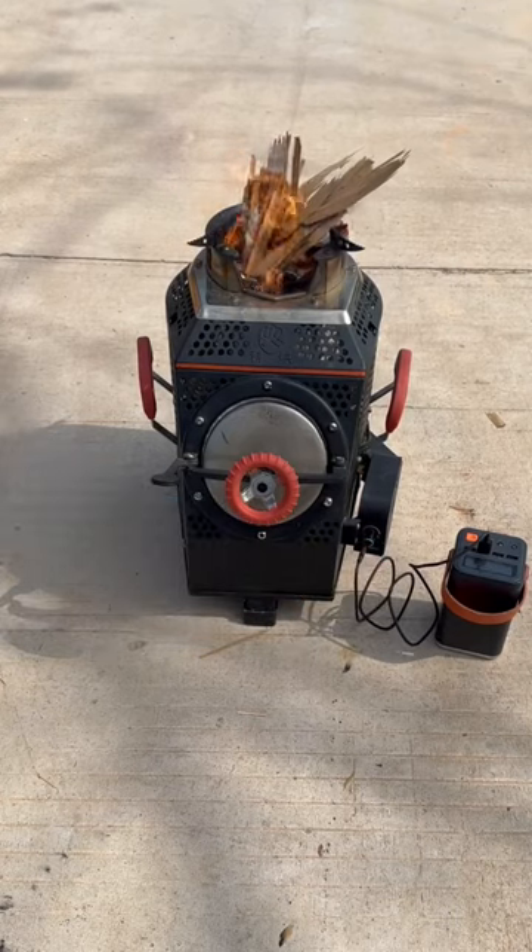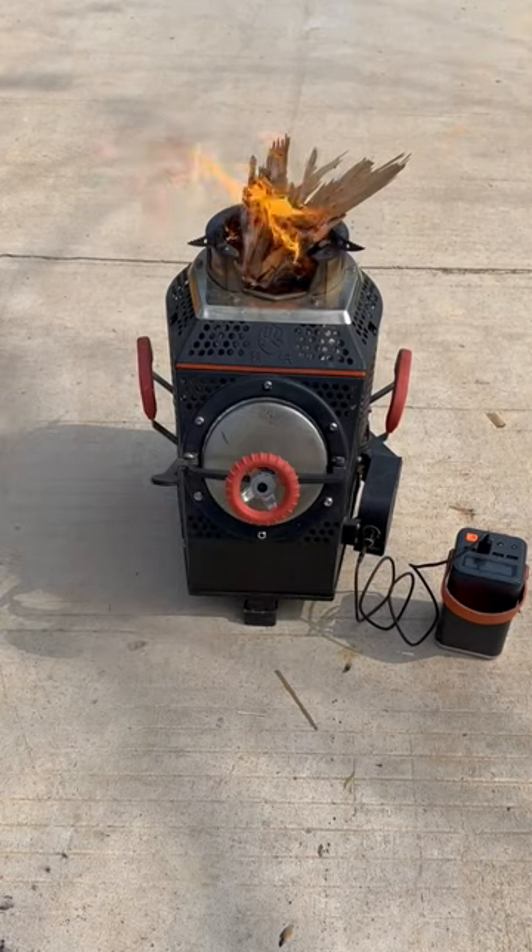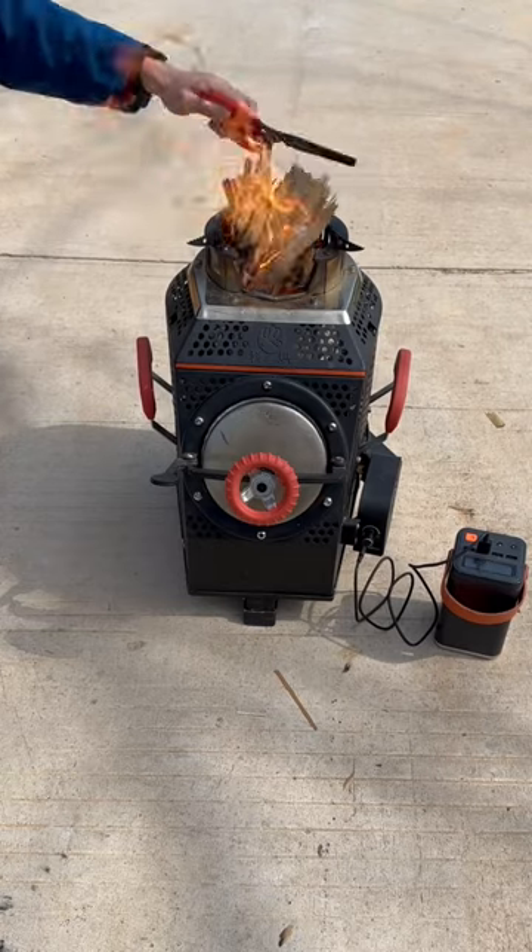This is a firewood gasifier stove. The principle is to use a fan to blow air into a special structure chamber to supply oxygen and achieve complete combustion.